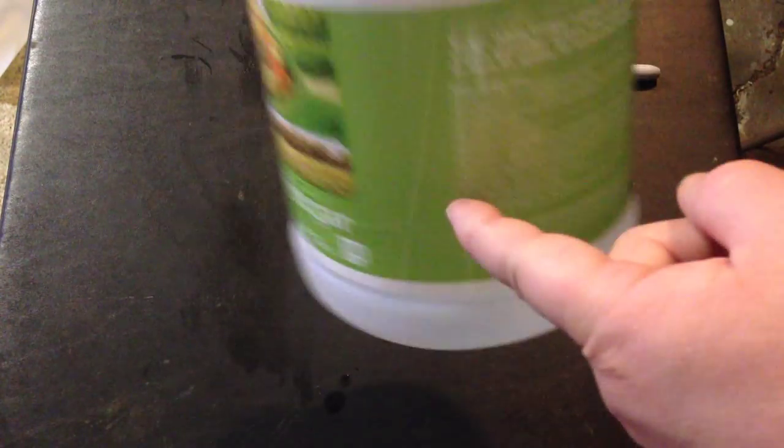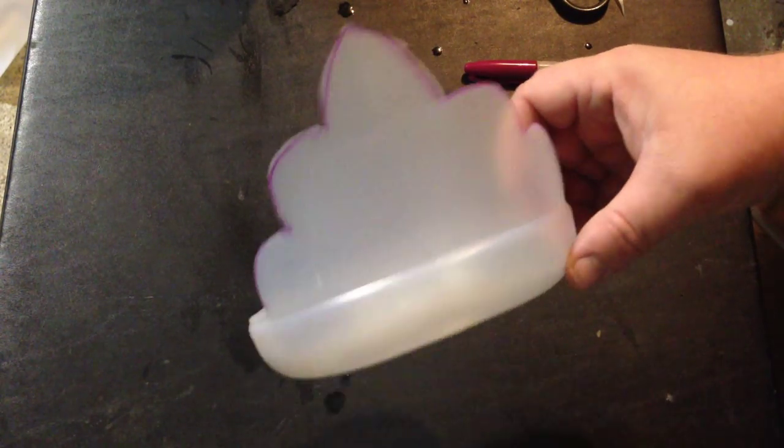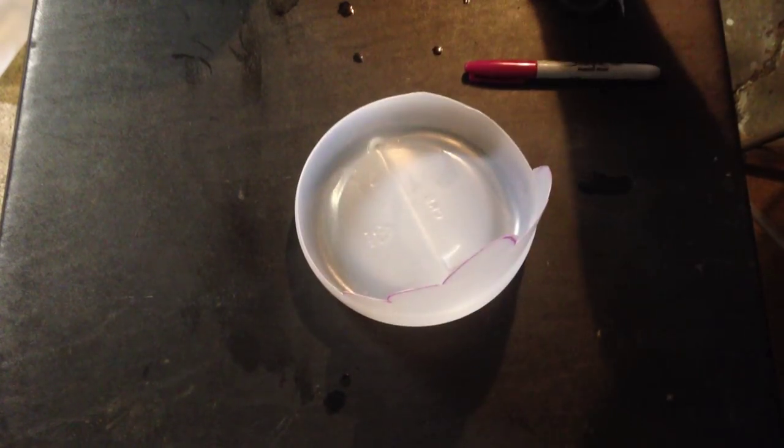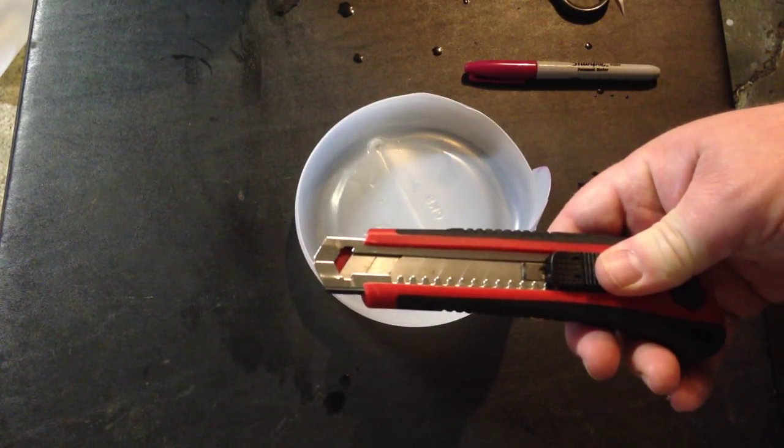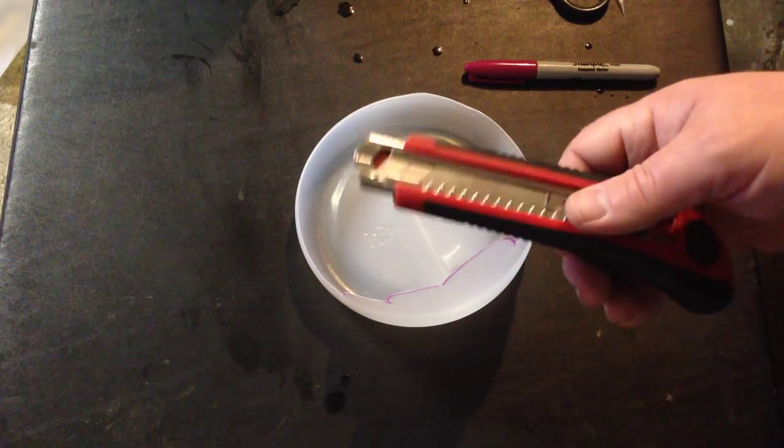First thing you're going to want to do is pull this off and this off, and then you're going to take this and draw a tiara shape on here, and then you're going to cut it out, and it's going to look like this. I've got one pre-made here. This part you're going to cut out, so at this point you'll want to use this. Ask the kids to leave the room so you don't say any cussies or cut off your thumb in front of them.